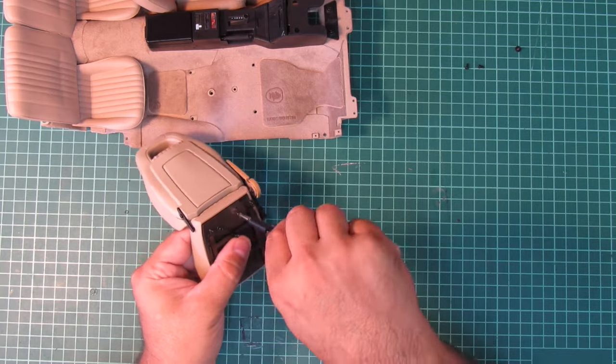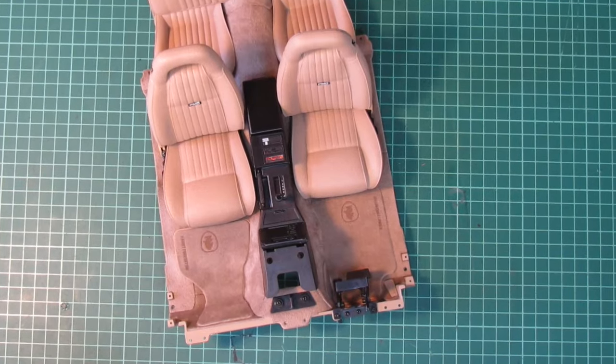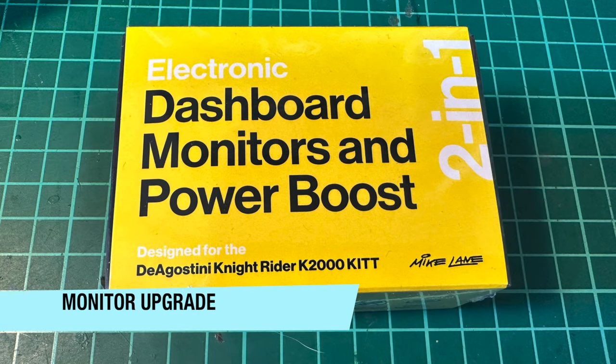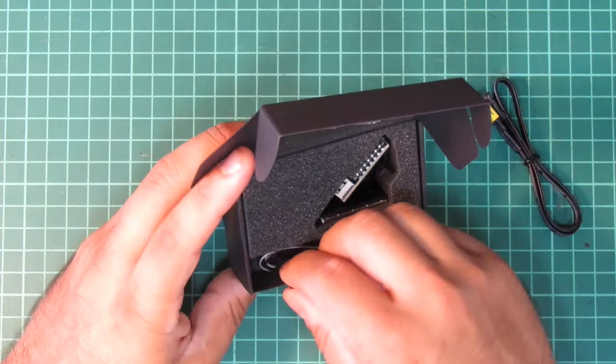I can now reinstall the PMD seats to complement the interior once again. Admittedly the center console isn't the correct one yet, nor is the radio, and the gas pedal is wrong as well. Unfortunately Mike Lane does not currently offer any mods for these, and other modders who do offer these parts were unavailable at the time — so I'll have to come back and revisit this area at a later stage. Sadly this also applies to the dashboard, as Mike has stated he will bring another dashboard modification but it hasn't materialized yet.